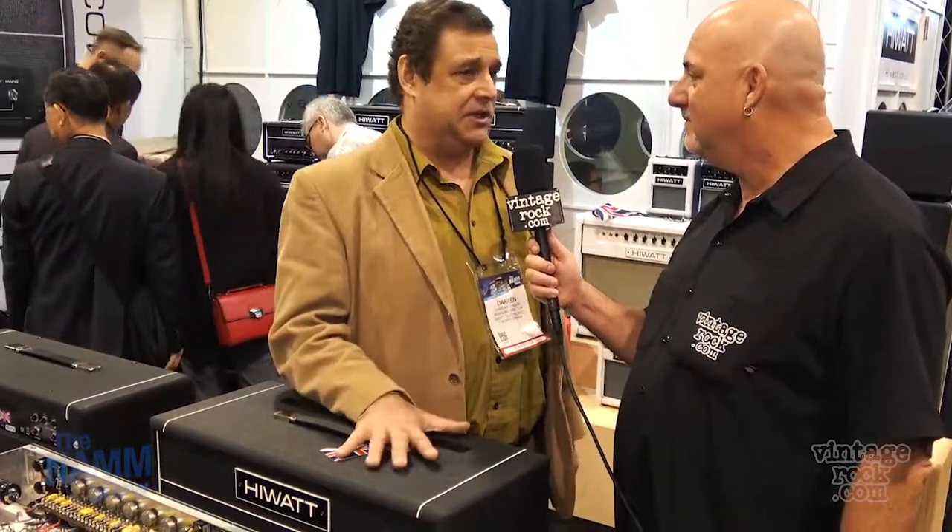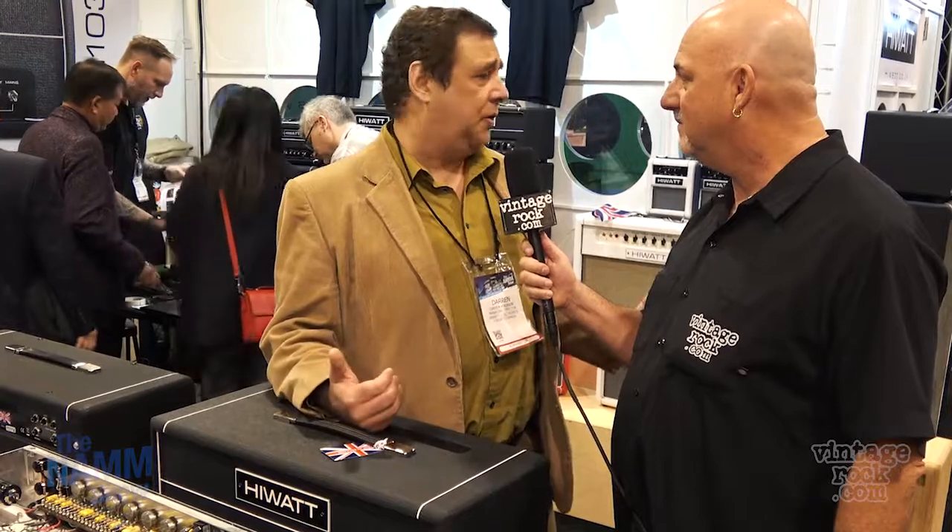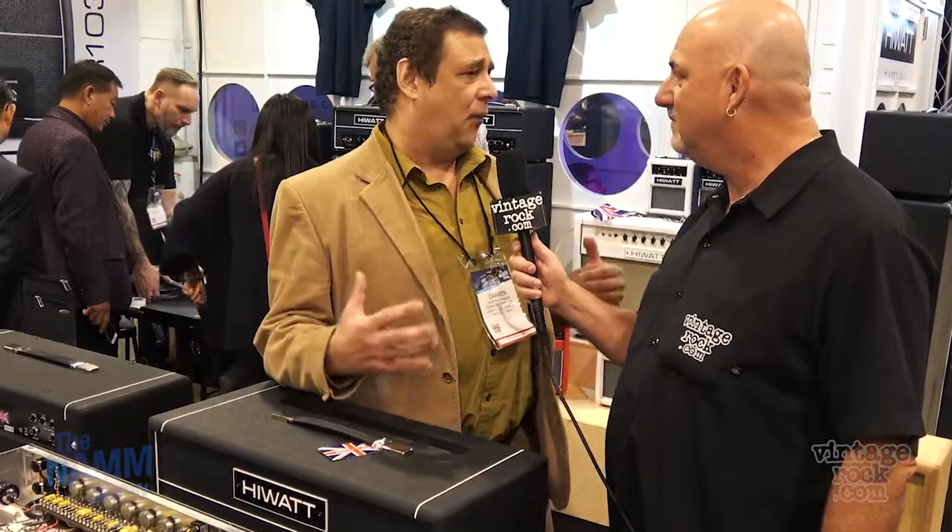This is the first time the brand has been united in almost 40 years — since the 80s it's always been split, with two different parties doing two different things that weren't always what the original company did. I should give credit to the original designer, Dave Reeves, who came up with the unique design, and his builder Harry Joyce, who built these to military spec standard.